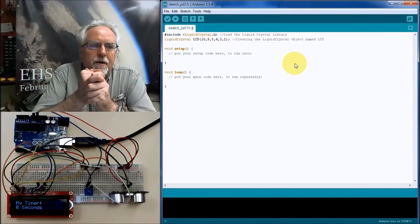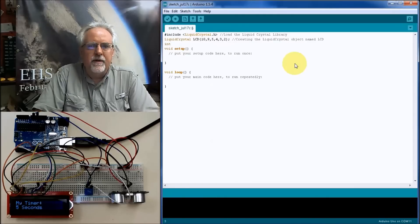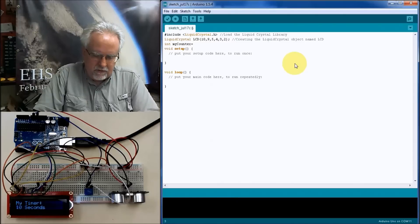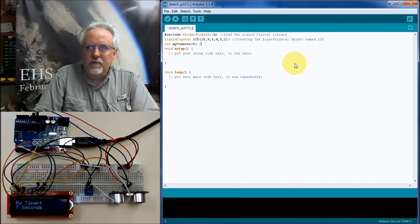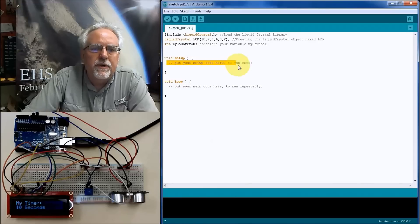We're going to have a counter to count up and count down, so we need a variable. It can be an int. I'm going to call it myCounter and set it equal to 0. That's the main bookkeeping we need up front.